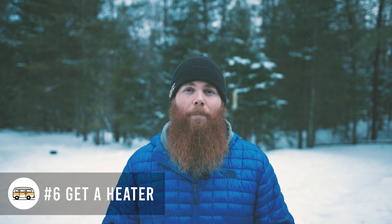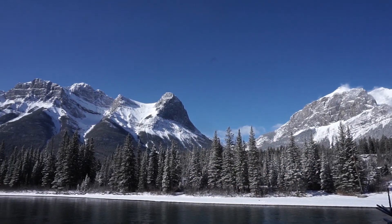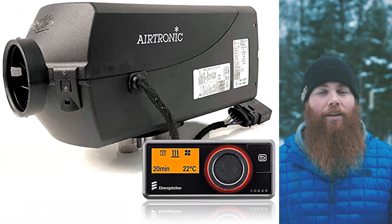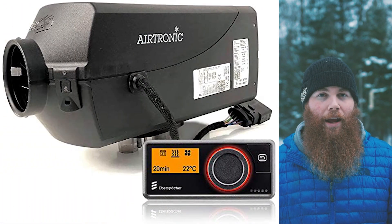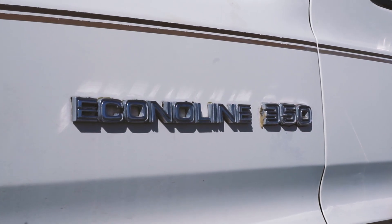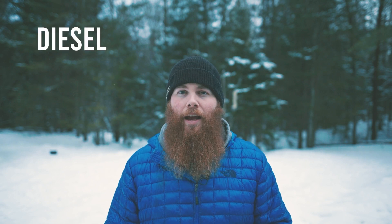Number six, which we touched on with ventilation, is using a heater. Whether you're in the desert or somewhere with a huge change in seasonality, a heater is essential. In our case it's an S-bar diesel heater — a 2.2 kilowatt unit that heats the van absolutely no problem even at minus 30 degrees Celsius. Even on cold nights in summer, get yourself a heater — whether that's diesel, gas, or propane — and make sure you're safe and smart with it.